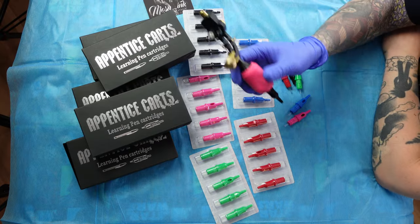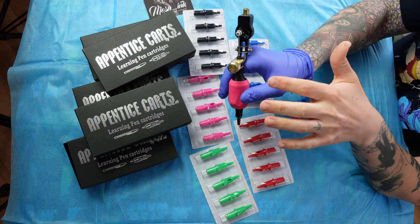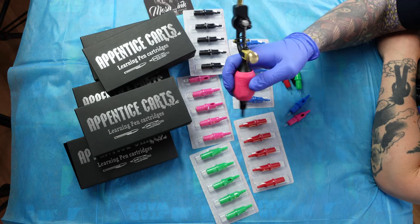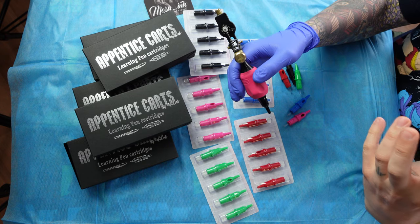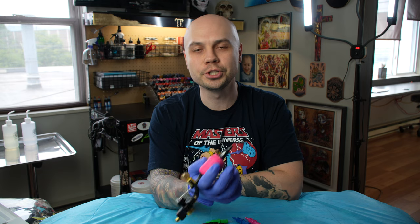When it comes to using these to learn how to tattoo, these can be helpful in a way, just because you're learning how to manage the weight of the tattoo machine on the back of your hand, which I think is a really big thing that threw me off when I started learning to tattoo. So it's a nice way for beginners to get their head around what the machine weight will feel like when they're trying to make their art with it.